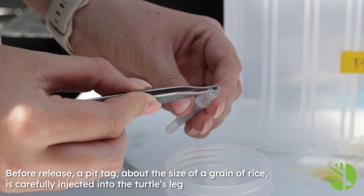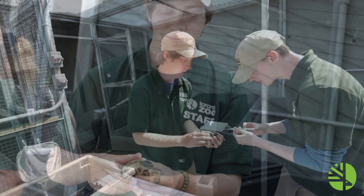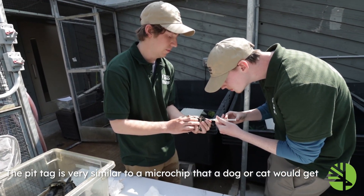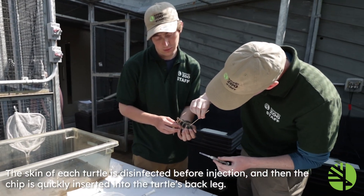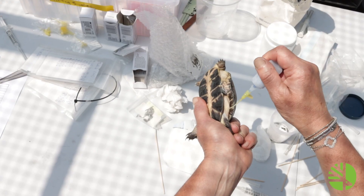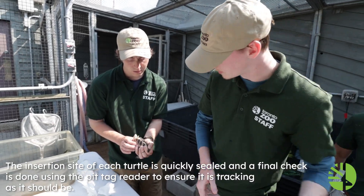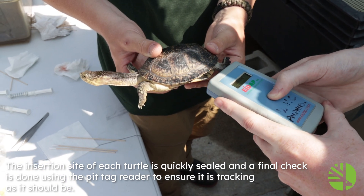Before release, a pit tag about the size of a grain of rice is carefully injected into the turtle's leg. The pit tag is very similar to a microchip that a dog or a cat would get. The skin of each turtle is disinfected before injection, and then the chip is quickly inserted into the turtle's back leg. The insertion site is quickly sealed, and a final check is done using the pit tag reader to ensure that it is tracking as it should be.